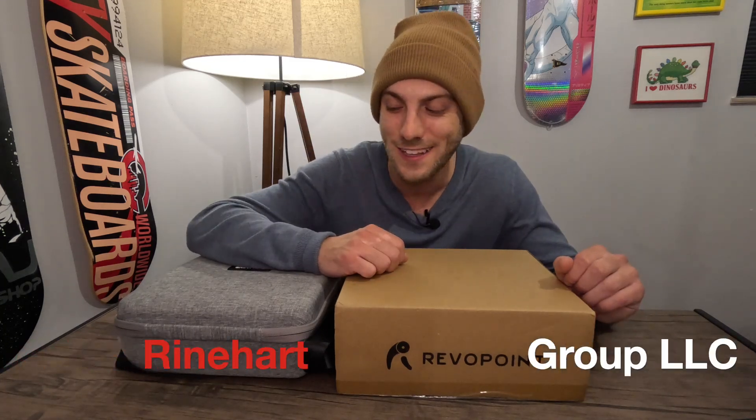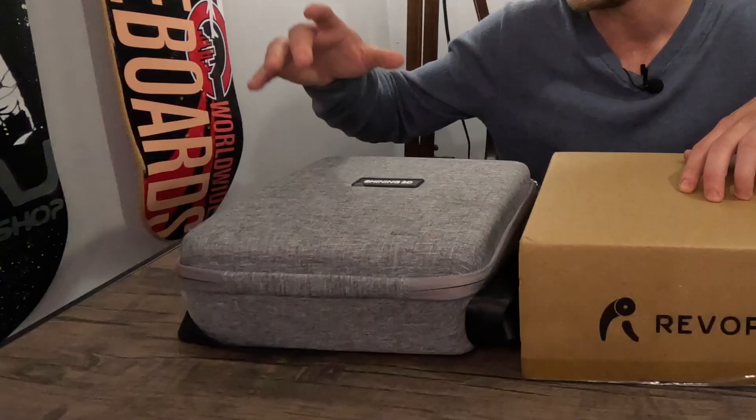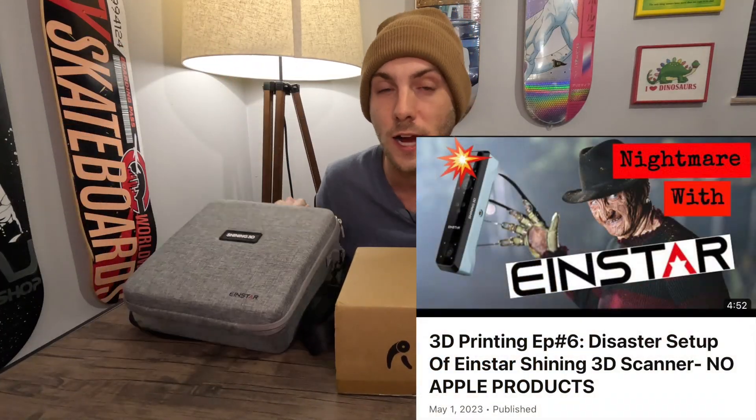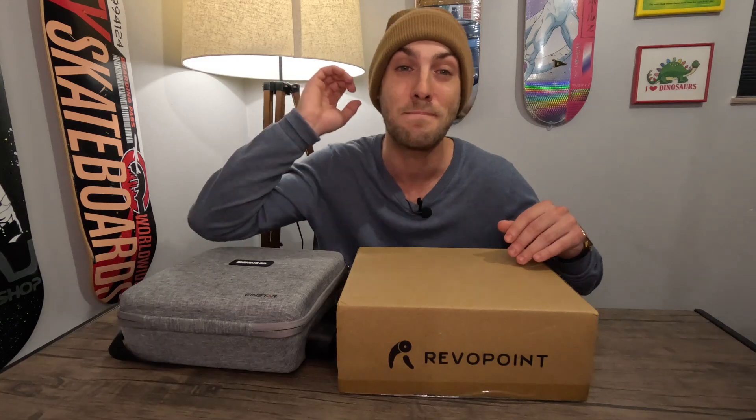Hey everybody, it's John Reinhardt here with Reinhardt Group LLC. Today we're going to compare two of the leading 3D scanners under $1,000. We have the Revopoint Pop 2 and the Einstar Shining 3D. If you watched my last video, you know I had an absolute nightmare with the Einstar. I think it's a decent product but it's not mobile enough for me. This Revopoint Pop 2 should be able to hook up to my Mac and be mobile. We're going to compare the two, see which one I like best, and then the other one gets shipped back to Amazon.